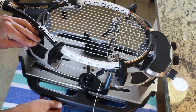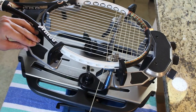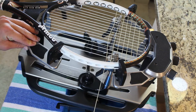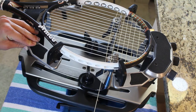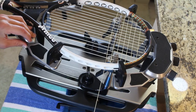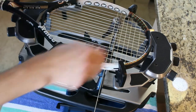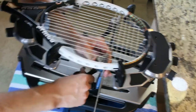Once that is locked, you can simply pull tension like normal, clamp, and then turn the knob to release the turning table. With these O ports, you have to do this with the first half of the crosses. After that, you can just tension like normal because they will start pulling evenly and you won't need to use the locking mechanism.